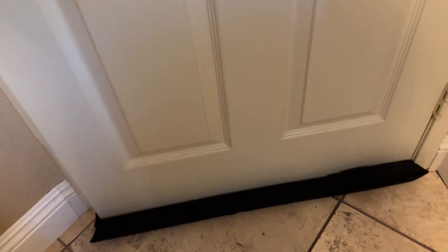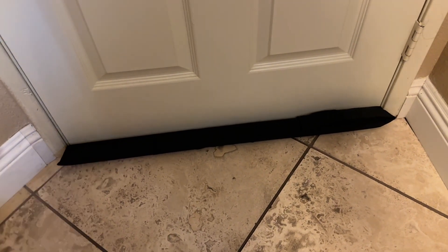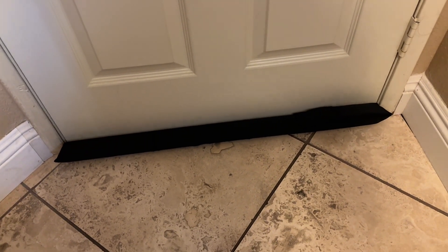We got it on there. All we have to do is push the door closed. Now you can see there's nothing coming out — no breeze, no light, none of that.